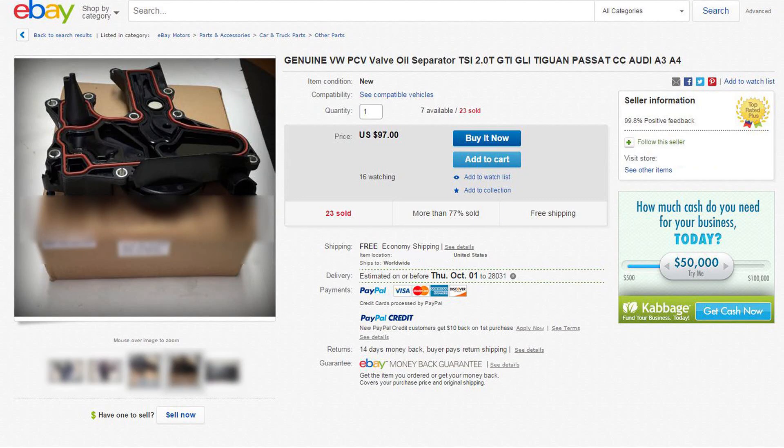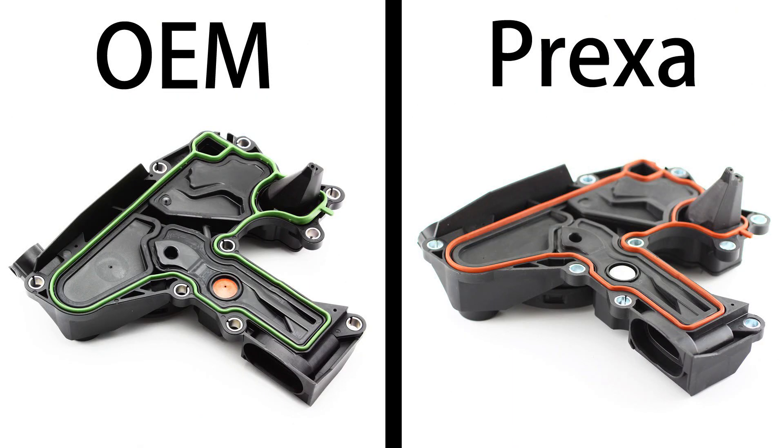Here is another seller selling another part on eBay — same TSI PCV valve — and they claim that this valve is an OEM valve. If you take a look at the picture, it's clearly the same as the valve we sell as an aftermarket brand, but they are claiming this is an OEM valve. Whether they're not sure if it is indeed real or not is tough to say, but clearly it is not an OEM valve — you're going to be getting something aftermarket even though they're claiming it to be OEM.